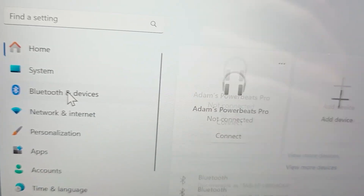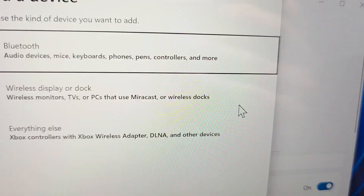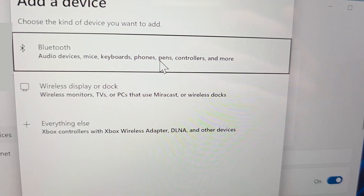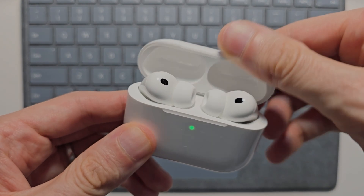Press on Bluetooth and Devices. Press on Add Device. Press on Bluetooth. So from here, open up your AirPods case.